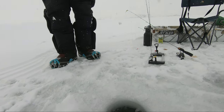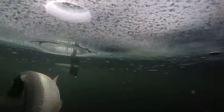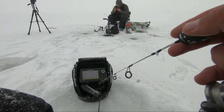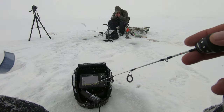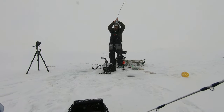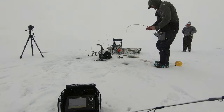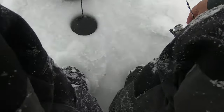Paul got one! He's having to slowly bring it up — today is a finicky bite, guys. He kept it and we're gonna harvest some today. Then I got one on me too — did you see how little that bite was? Barely moved that little bobber. That is a fat fish — let's go check Paul's fish out.